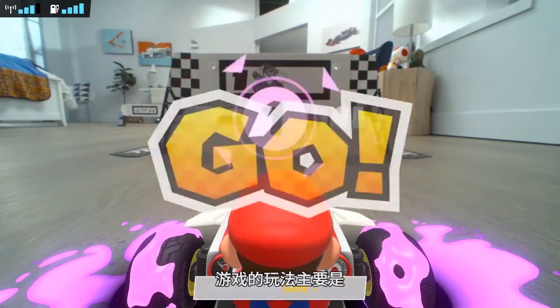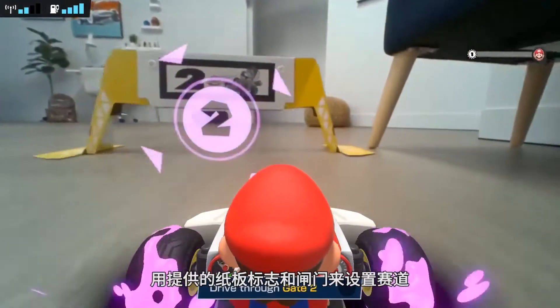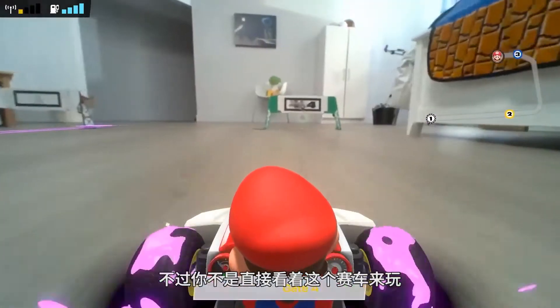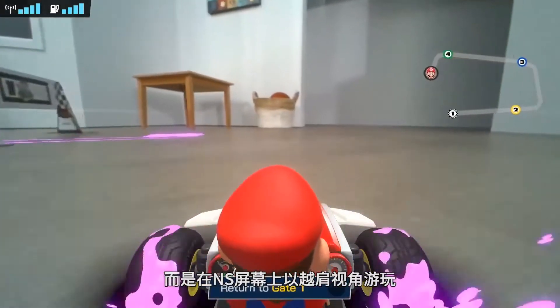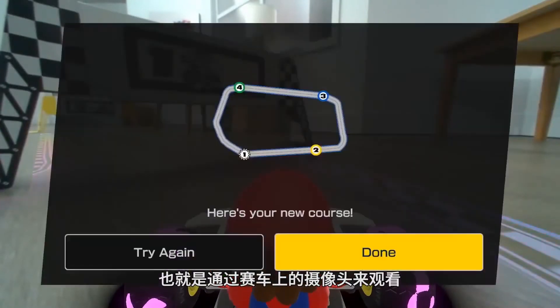The gameplay itself boils down to a mix of creating a course using the included cardboard signs and gates, and then racing your remote-controlled kart through them. But instead of watching your kart directly, you're looking at your Nintendo Switch or TV screen in a more over-the-shoulder camera view, which is mounted on the back of the physical kart.